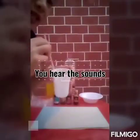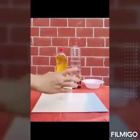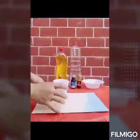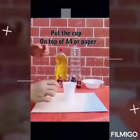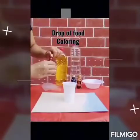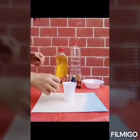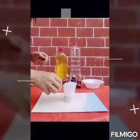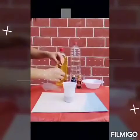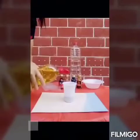You hear the sounds? When you see your child is ready, you can start directly with it. You have to start from a very fresh sheet. Then drop your choice of food coloring — you might like red.